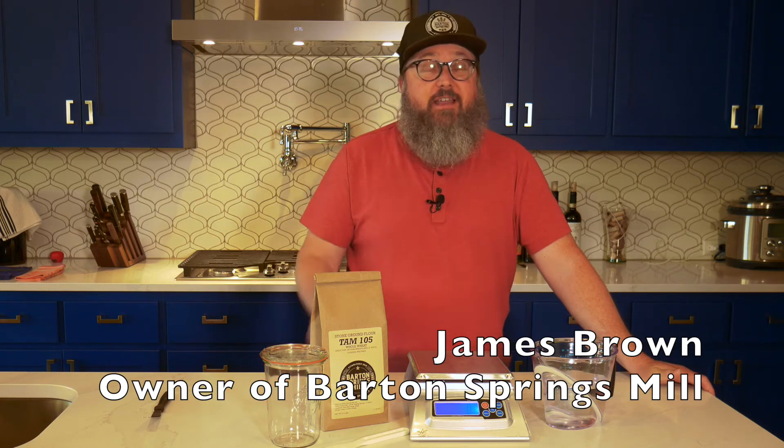Are you looking for an easy DIY sourdough starter? Well, you've come to the right place. Hi, I'm James Brown with Barton Springs Mill. I'm working today from my home kitchen just a few miles down the road from the mill itself, and I'm going to show you the easiest way to create a sourdough starter for using with sourdough bread.